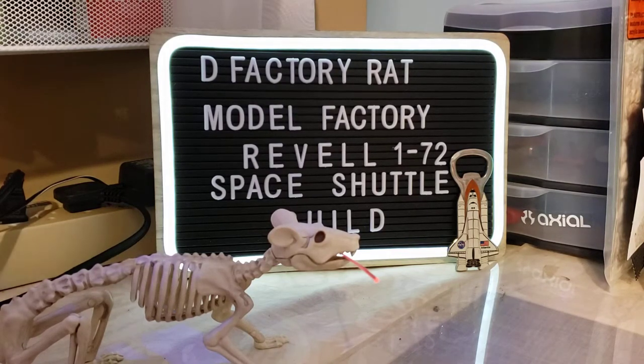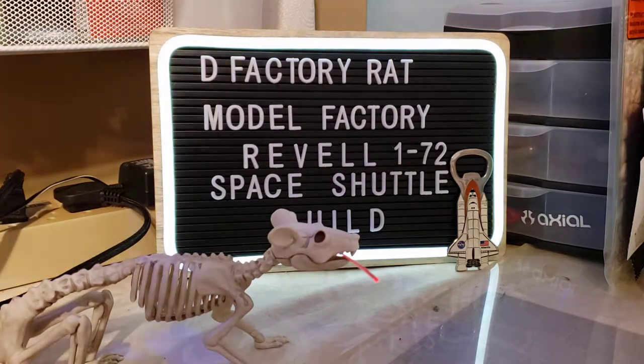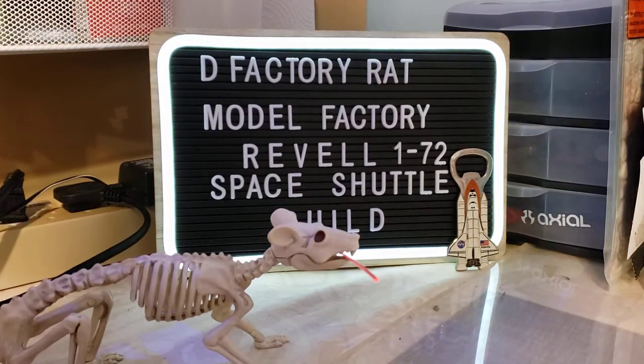D-Factory Rat coming to you from the model factory. We want to start a new build — we're going to do the Revell 1/72nd space shuttle, and also we got a couple new things at the model factory.